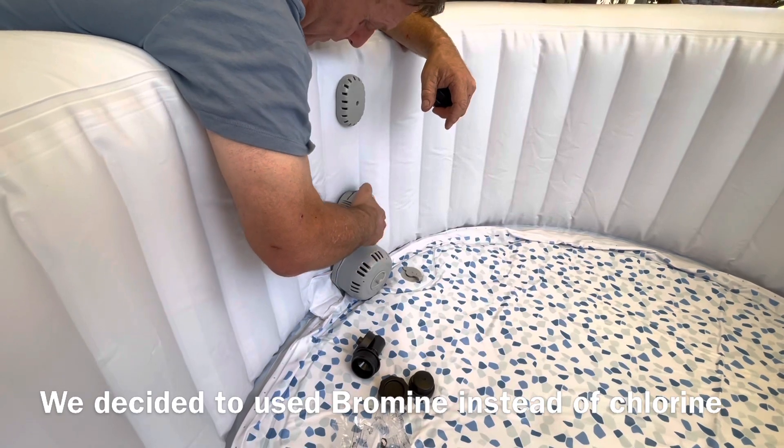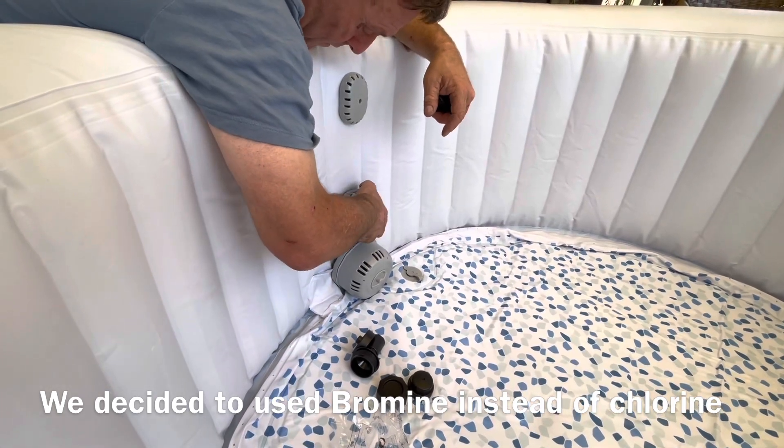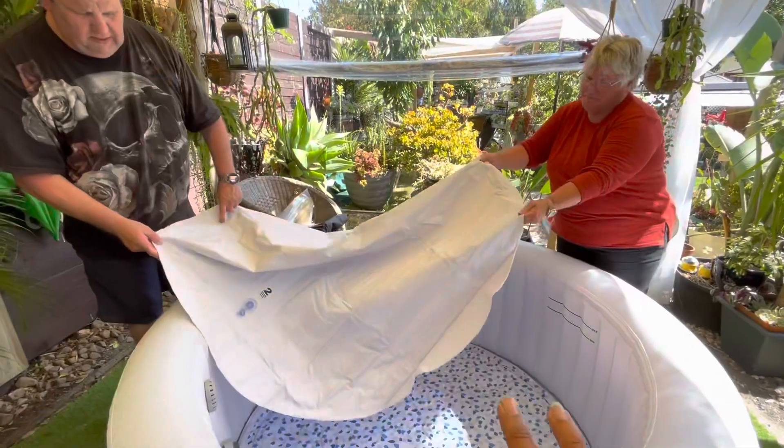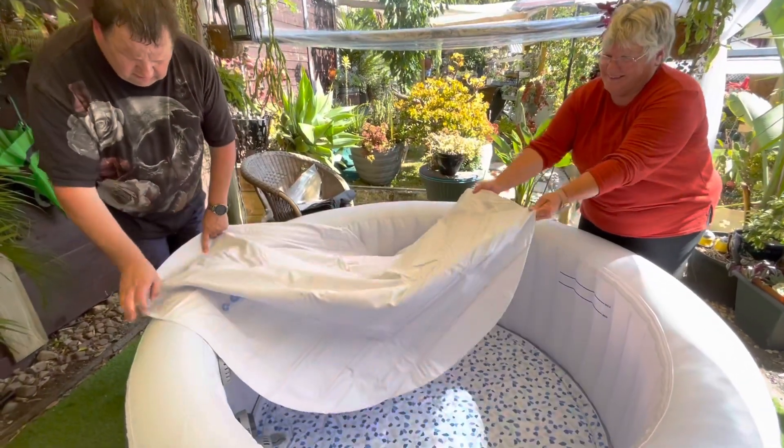So that's for the tablet — that's for the chlorine. We forgot to blow up the cover, the undercover.